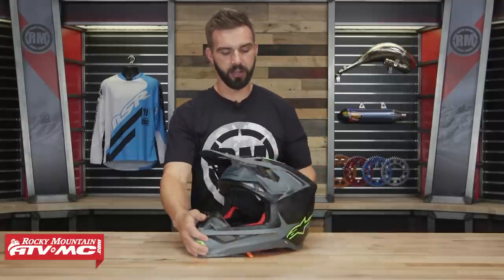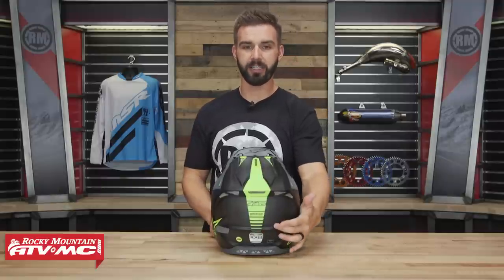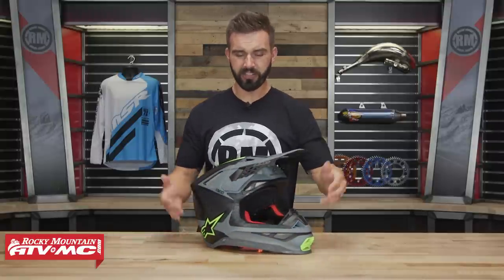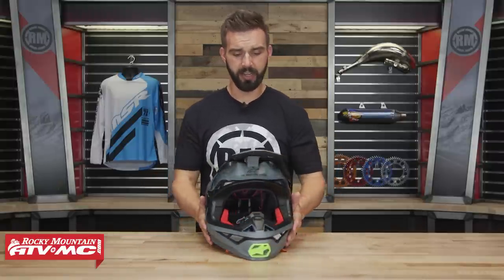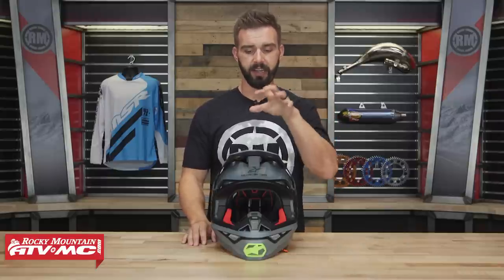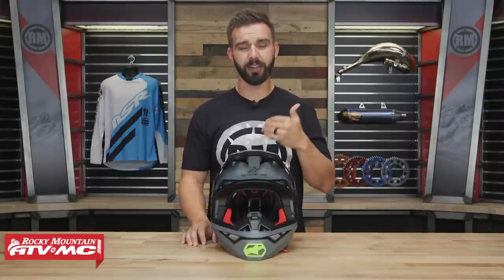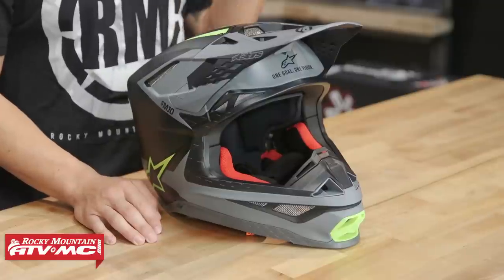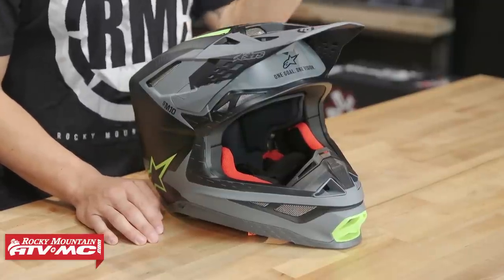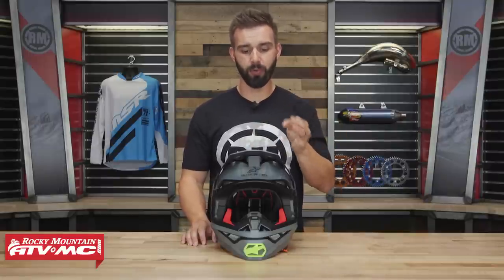With the shell construction, you're going to be DOT and ECE certified. You're getting a multi-composite carbon fiber shell — it's actually a three-layer shell construction. They wanted to make this helmet very lightweight, which they have done. This is a size large that I have on the table, and I weighed it myself — it comes in at three pounds right on the dot. That is very lightweight for a size large, and a medium or small would be even lighter.